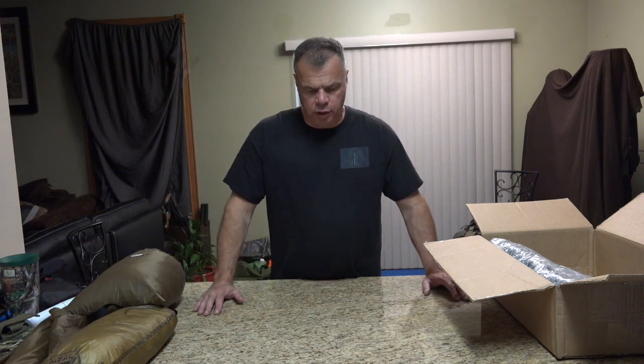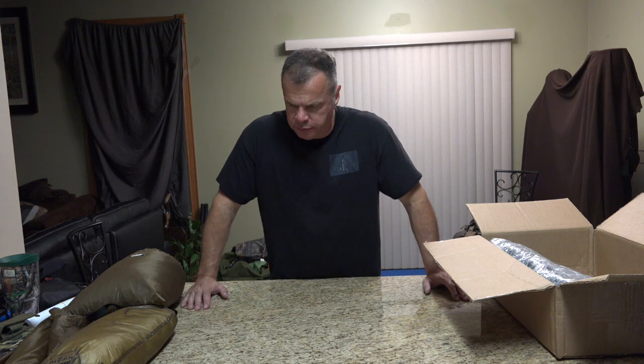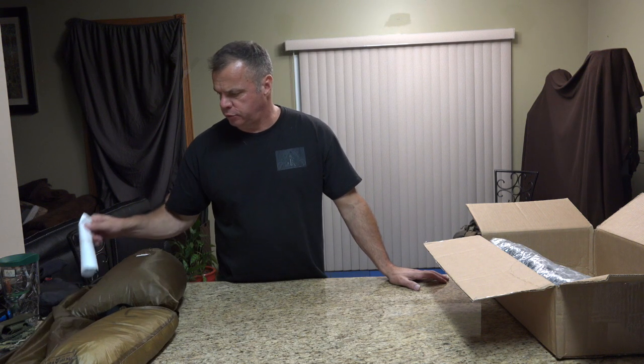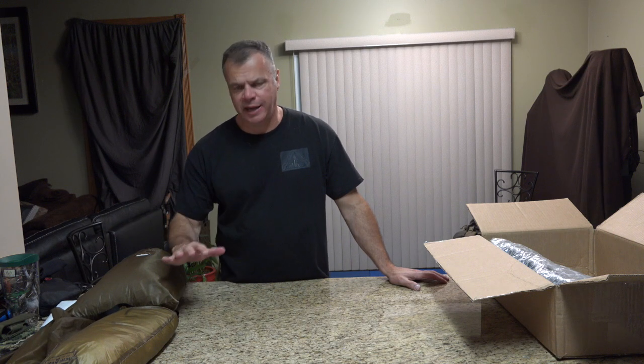There's only one video on seam sealing out there — Patrick Smith does it, the owner or president of Kafaru — and he does a real good job. I'll be re-watching that video and putting out one from the consumer's point of view, following his directions and the directions provided. We'll see how it goes. So that is the tent.